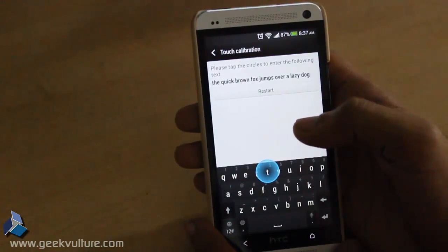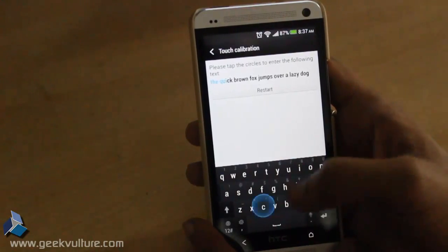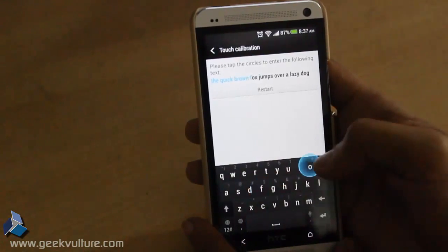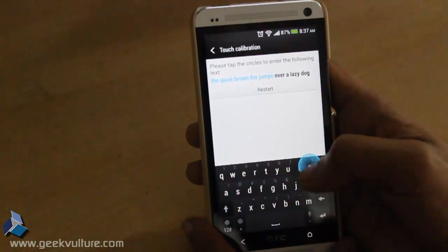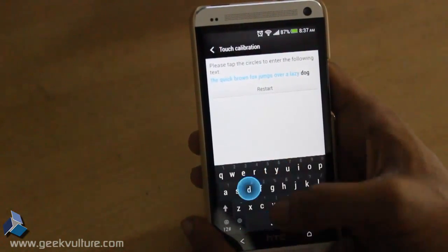Now you have to type this sentence to calibrate your keyboard: The quick brown fox jumps over a lazy dog.